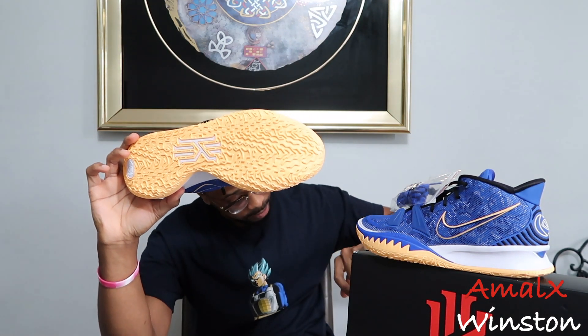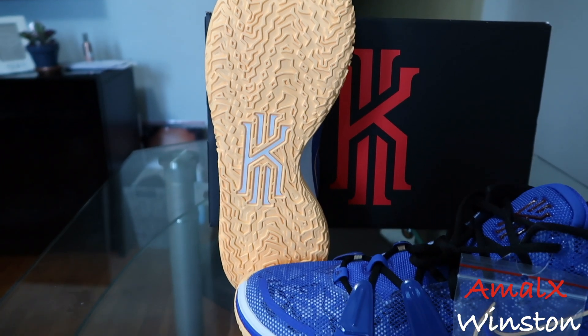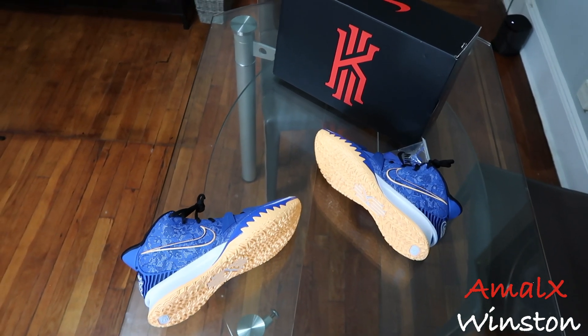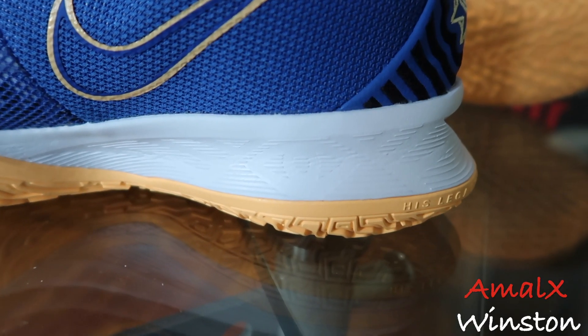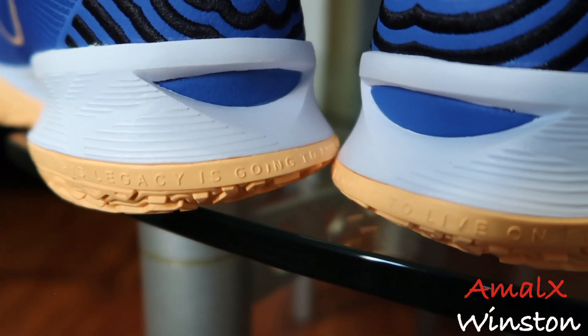The box says hyper royal slash hyper royal and black. On the bottom, you have this melon tint colorway on the outsole - same color that was on LeBron's Sisterhood 18. There's more traction and pattern up on the forefoot, a little less towards the heel. We have a white midsole and the crumble area looks better than what you could see on the Sound Wave. On the back, there's a Kobe quote: his legacy is going to live on forever.